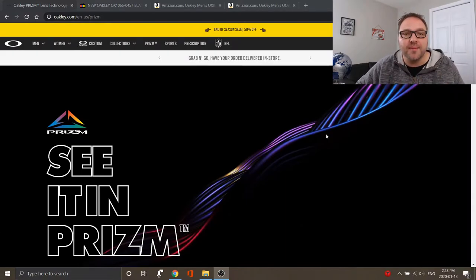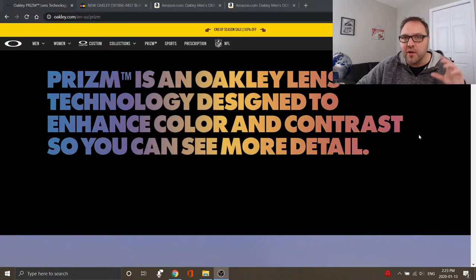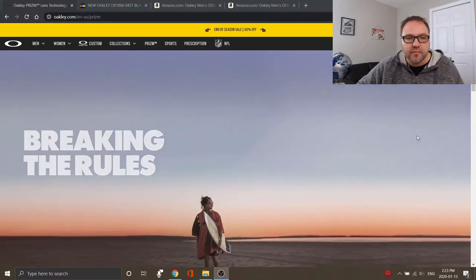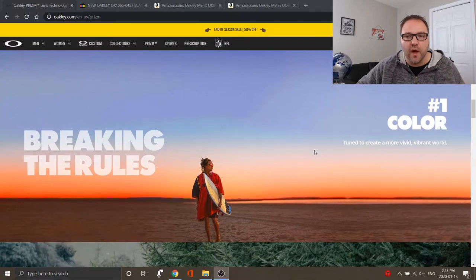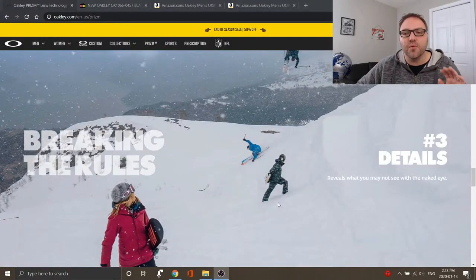Over on the Oakley website, let's check out what they say about the prism lenses. They're available in a variety of colors, polarized and non-polarized. Oakley says prism is a lens technology designed to enhance color and contrast so you can see more detail — I've definitely noticed that; the sunglasses are very vivid and everything seems enhanced. It also says it's tuned to create a more vivid and vibrant world, increases depth perception, highlights features in the surrounding environment, and reveals what you may not see with the naked eye. I've absolutely loved these lenses so far and I'd really recommend them.